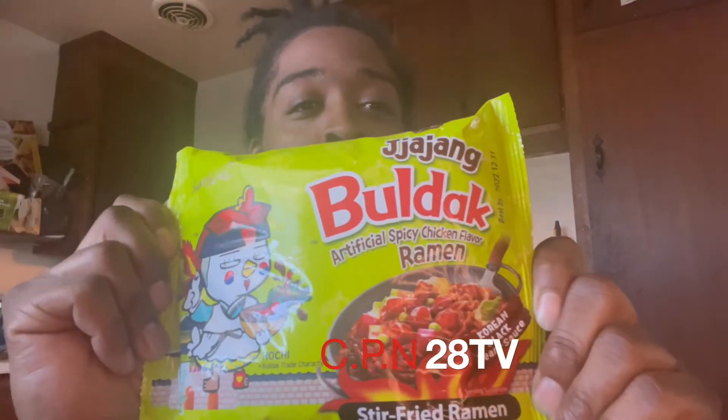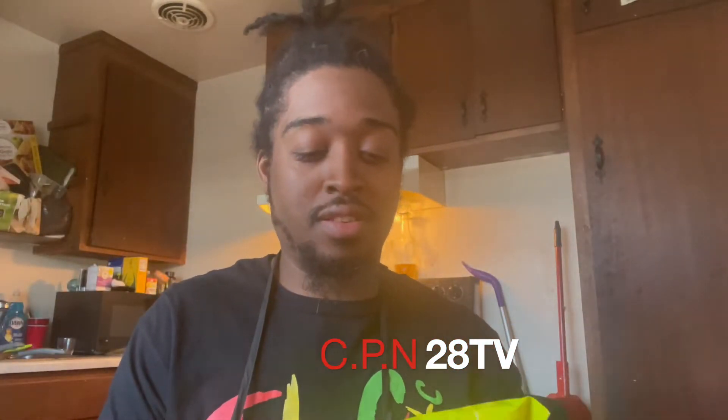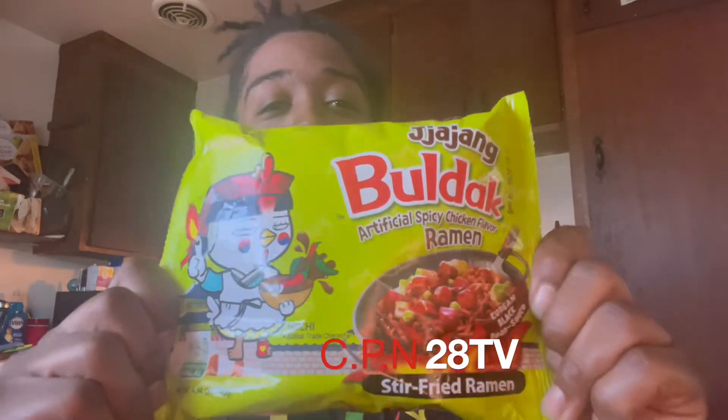What's up YouTube, CPN back with another video. Time for the third installation of the noodles. Today we're doing the jajang, the Korean black bean sauce noodle — Bulldog, you know, Sam Yang. And this one is hochi too, same character or I don't know, but this is the little one we're about to do. Let's get to it.